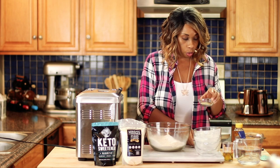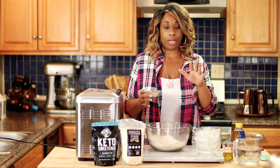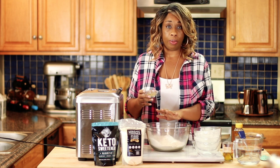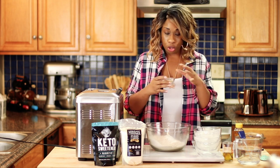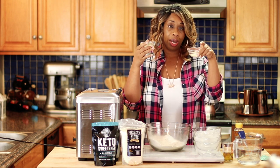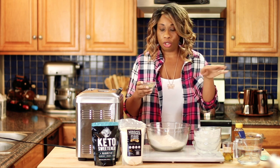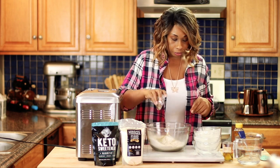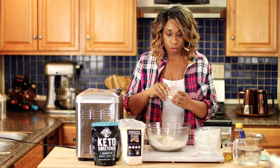Now to add in our flavorings. The point of me making this bread is because it's going to be for my Southern dressing and stuffing recipe — this bread will be getting turned into croutons. So that is why I'm flavoring it. You don't have to do that if you don't want to. I'm going to be adding two tablespoons of dried rosemary and one tablespoon of some onion powder.